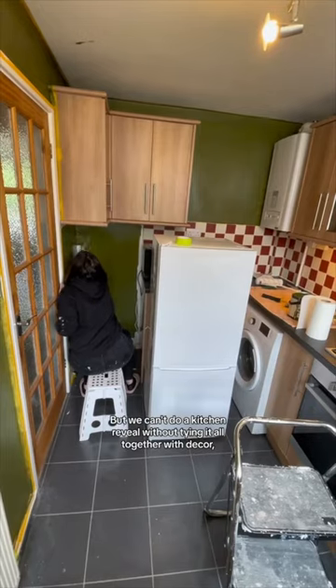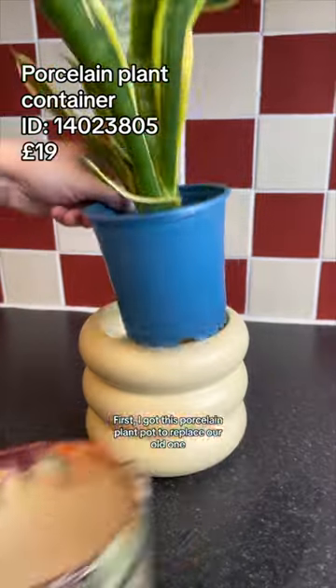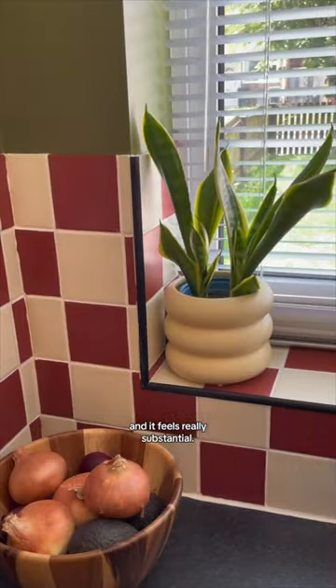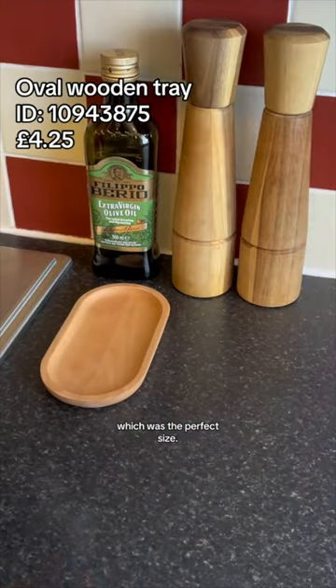We can't do a kitchen reveal without tying it all together with decor. First, I got this porcelain plant pot to replace our old one that wasn't even the right size. I love the shape of it and it feels really substantial. I also got this wooden tray to use as a spoon rest — I got the small tray, which was the perfect size.